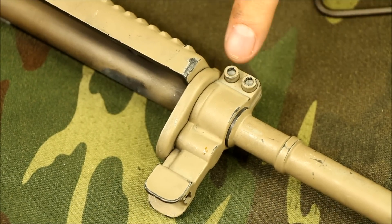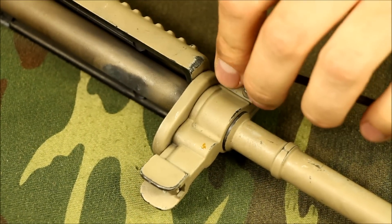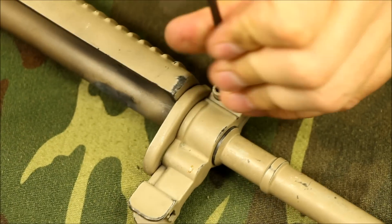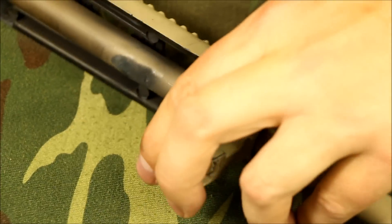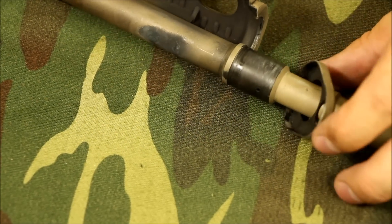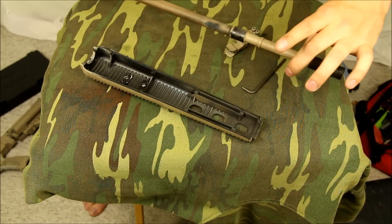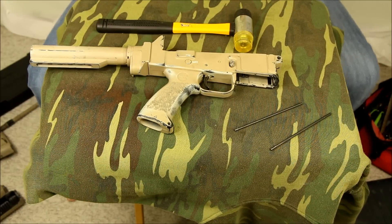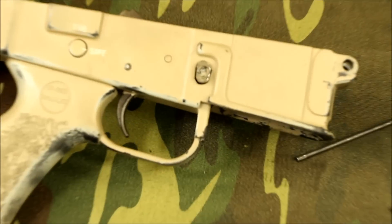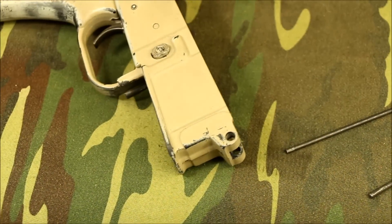Up on the gas block and sight, I've got a 964 Allen key I'm going to use just to loosen those off. That front sight block should just come right off, and then so should our barrel band and lower handguard.